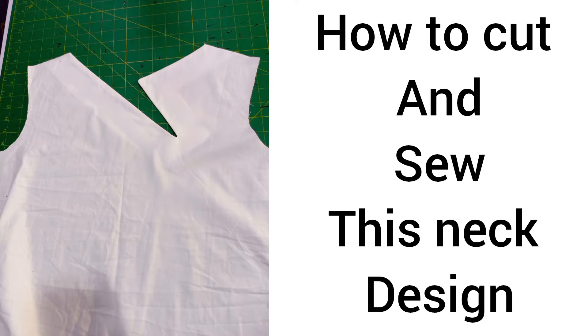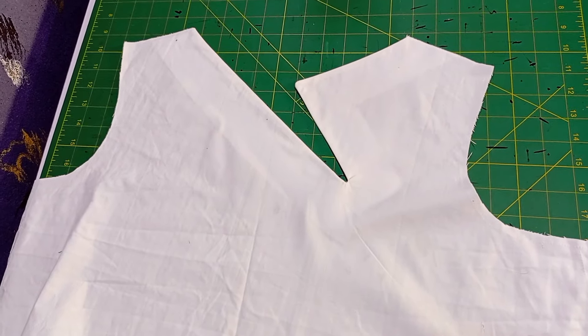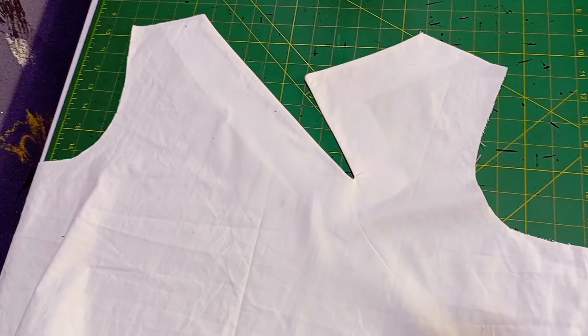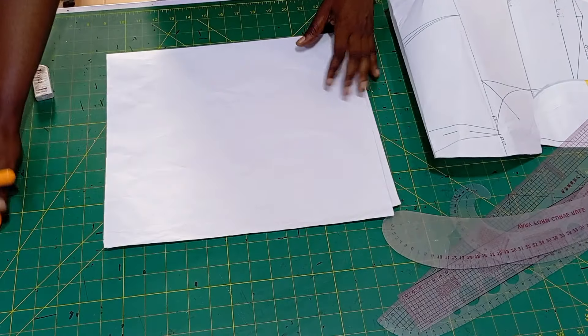Hello guys, welcome to a new tutorial. I saw this neck design somewhere and I loved it. I used it for my practical and I decided to share the sewing tutorial with you guys.